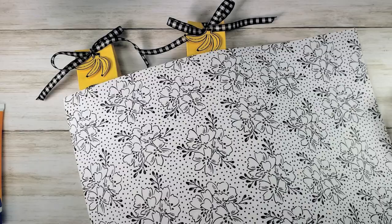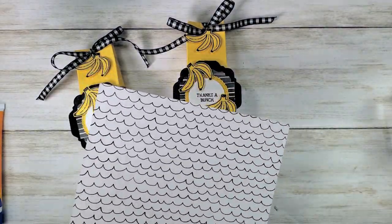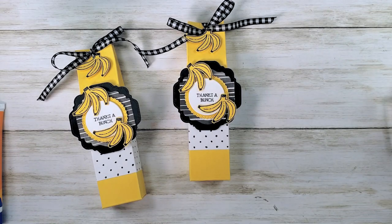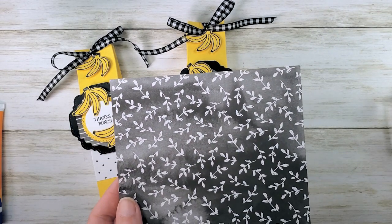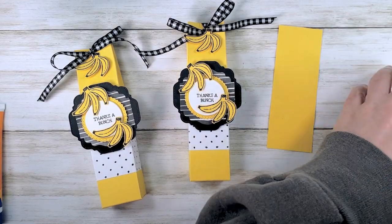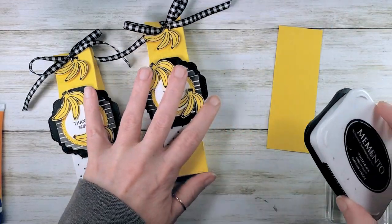This is featuring our free hand-penned designer series paper. If you haven't seen this paper, this hand-penned designer series paper from Stampin' Up is a free paper pack — you can get it free during Celebration. It's a 12 by 12 inch fun black and white pattern paper, and we're going to use that today with our bunches of fun bananas.